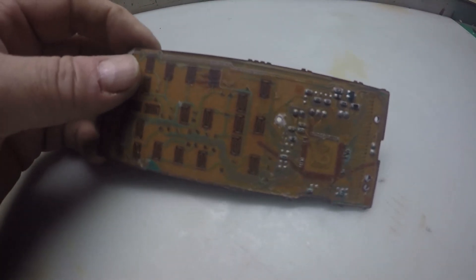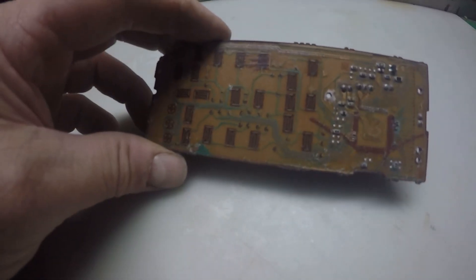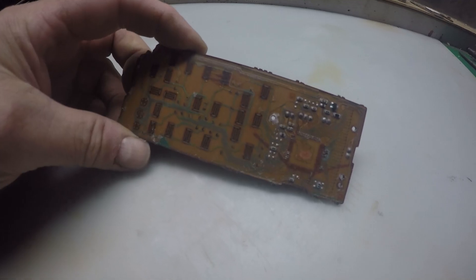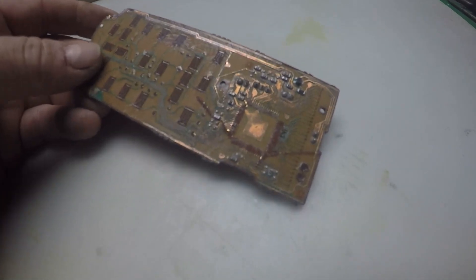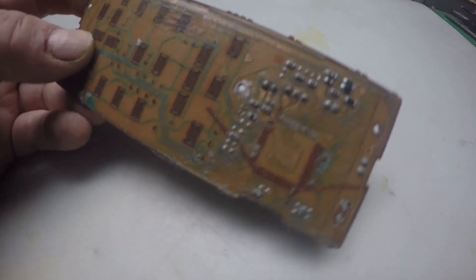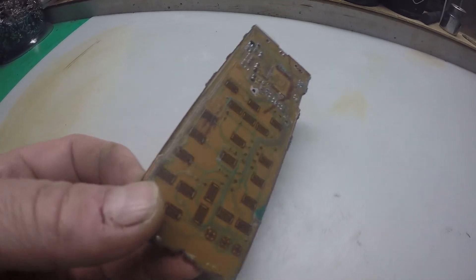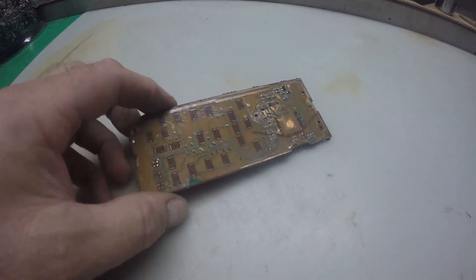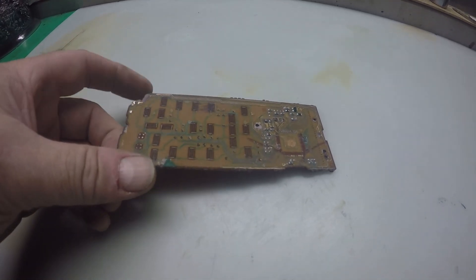I'll show you one of the boards from that remote control lot. This has been soaking for a couple of days in the caustic soda — you can see all the green resin has gone. There was absolutely nothing on the back. You can see some copper tracks there and the big copper pour underneath. So there are about 11 or 12 of these.